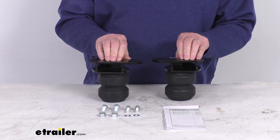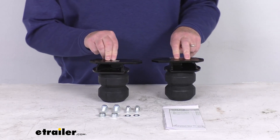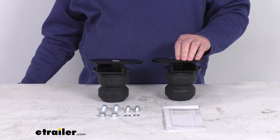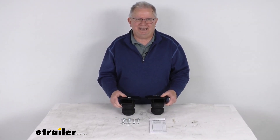Capacity on these is 3,000 pounds. A couple notes I do want to mention is Timbron Springs will not increase your vehicle's weight carrying capacity, so you do want to make sure not to exceed the manufacturer's recommended weight limit. But that should do it for the review on the Timbron Front Suspension Enhancement System.